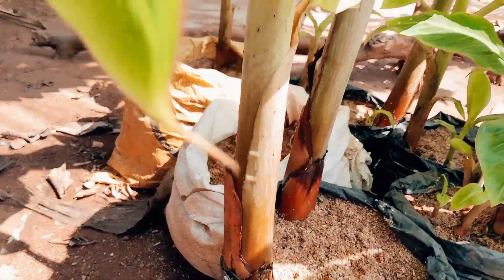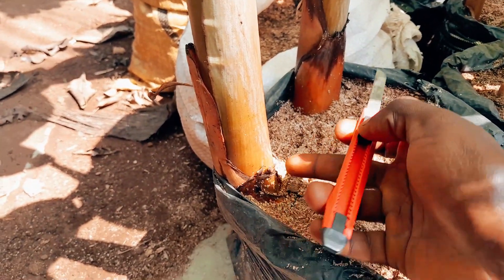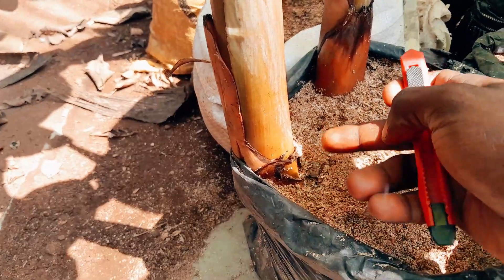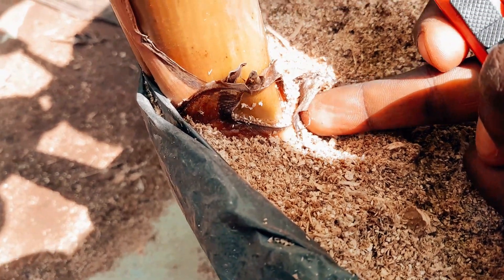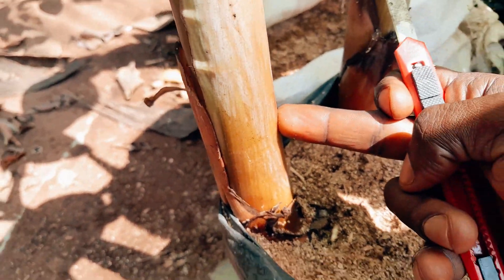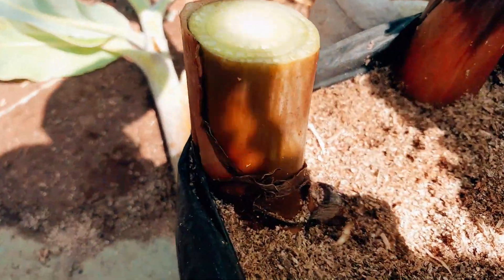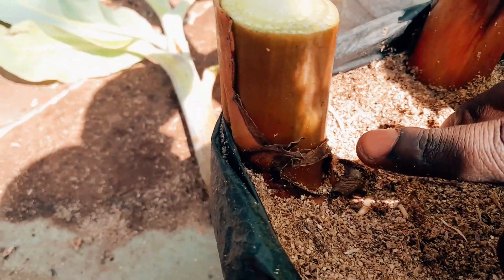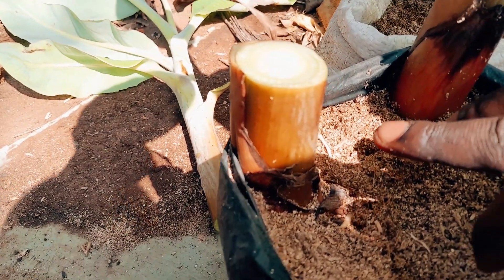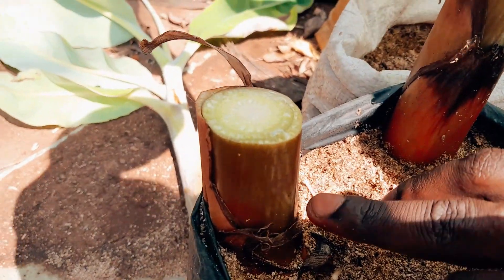I will start by getting my knife ready. When you want to make the cut to remove the banana stem, this is the base where the suckers start growing, so what you do is move up a bit from this stage. You have to make sure you cut some distance above the base where it's growing. This is to allow the process to grow well and allow the plantain suckers to multiply many seedlings.